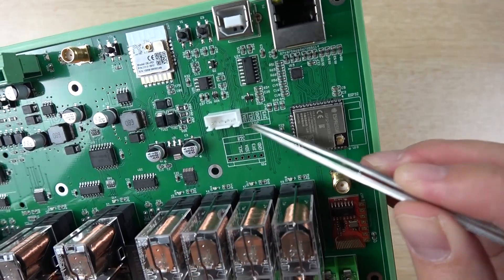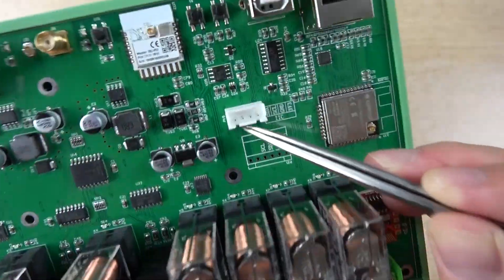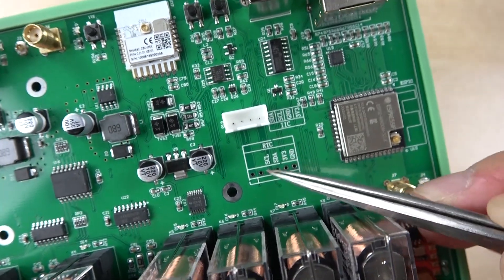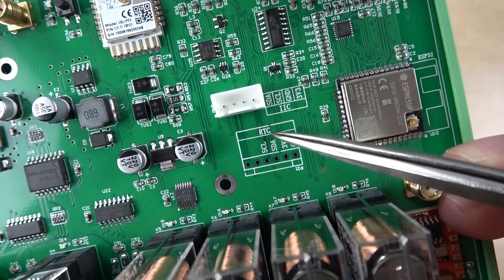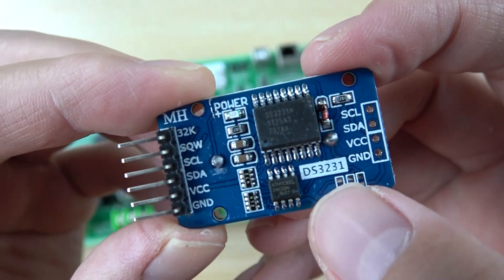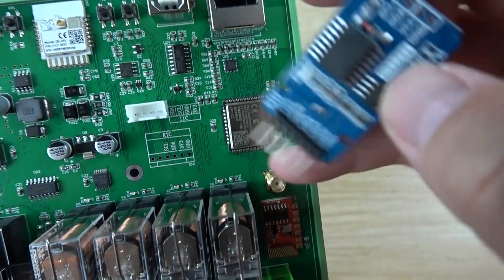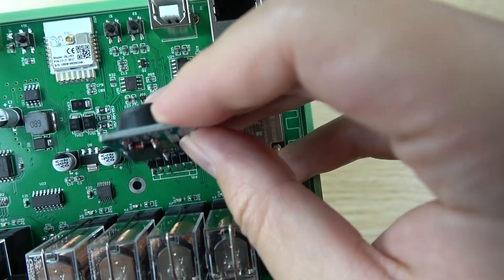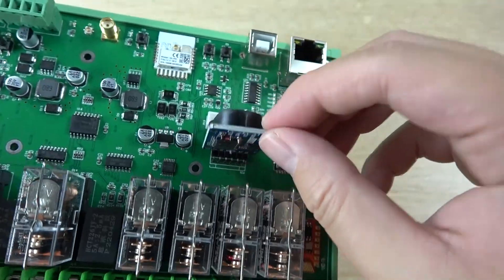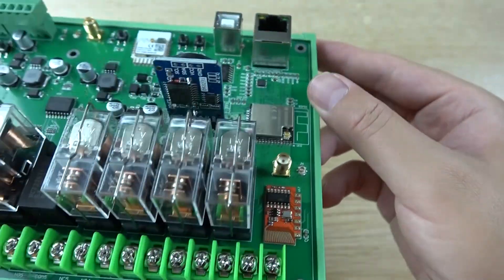There is also an external I2C interface for connecting additional temperature sensors, humidity sensors, or other I2C devices, with clock, data, ground, and power pins. There is a separate I2C interface for an RTC module — the DS3231 — which is a high-quality RTC. The socket is not pre-soldered on the PCB so you can plug in the module and secure it yourself. Install a battery with the RTC module to maintain the clock even when power is off.